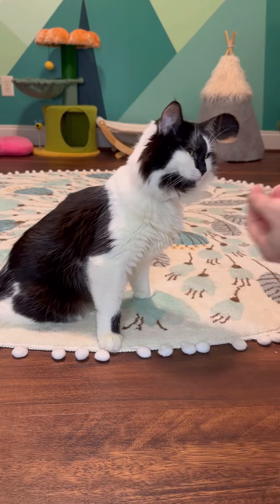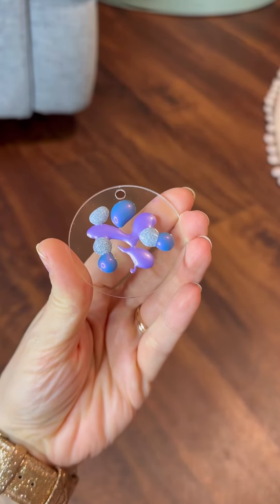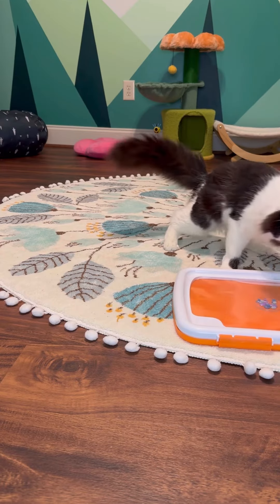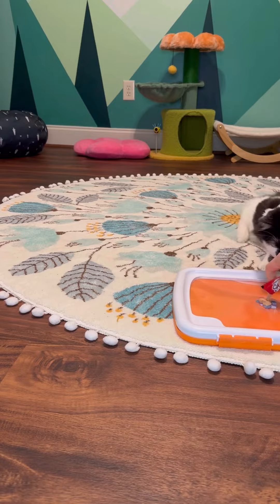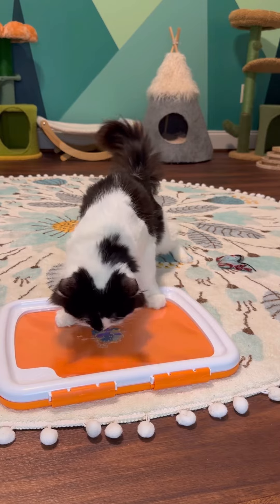Good job, Phoebes. We have a keychain in metallic purple, color shift blue, and glitter black. Pop that into the paint kit, and we'll get some treat on top. Phoebes with her fluff tail held high is going to get started making this keychain for Rachel.